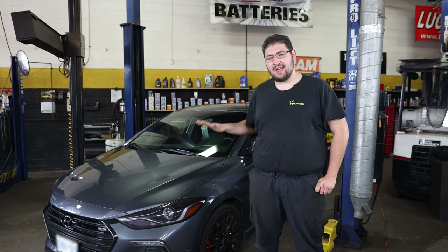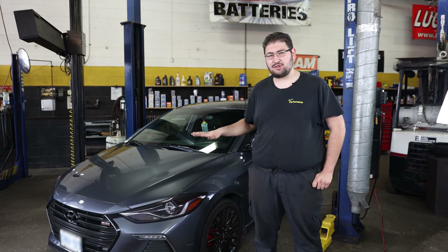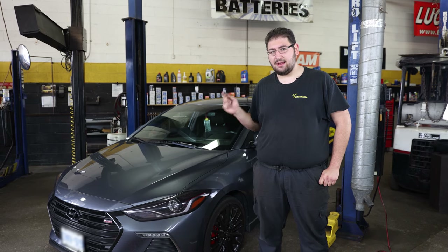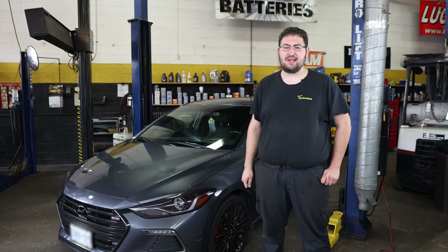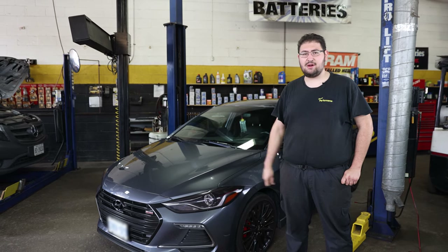Now that we've finished installing the N75 big brake kit, there's a break-in procedure we're going to have to follow to make sure those pads get bedded into the rotors correctly. So we're going to hop in, take it for a test drive, and make sure everything gets seated right so this customer has no issues on the road.